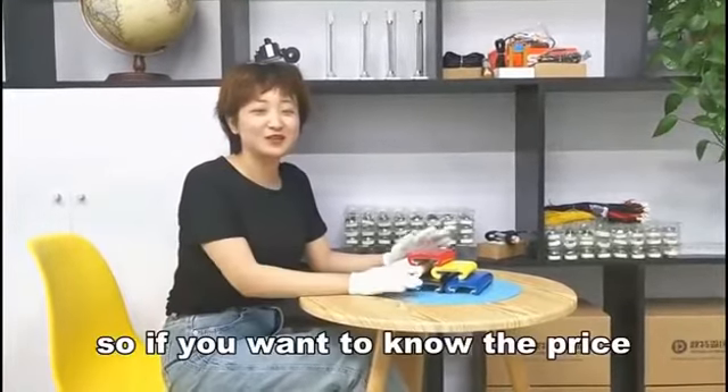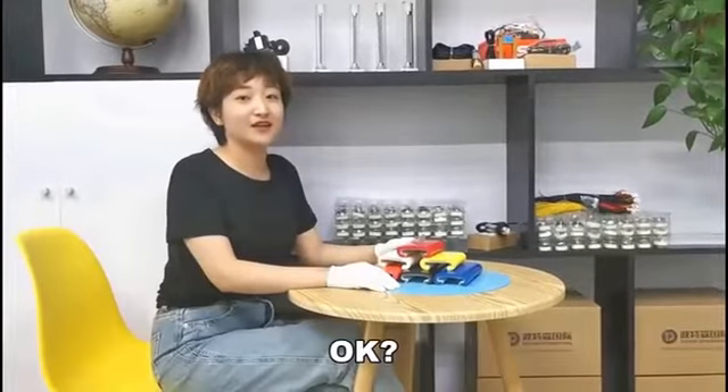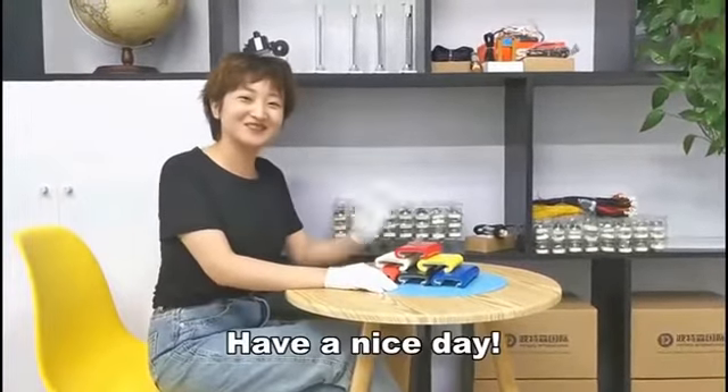So if you want to know the price, just call us. Have a nice day. Bye bye.